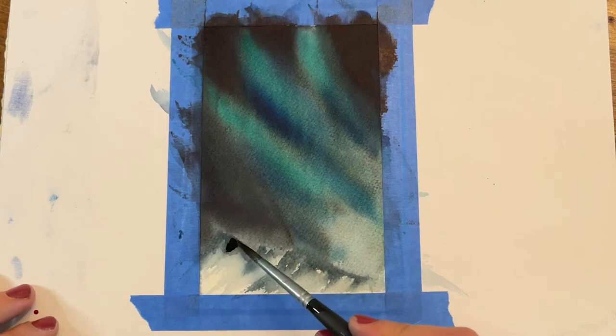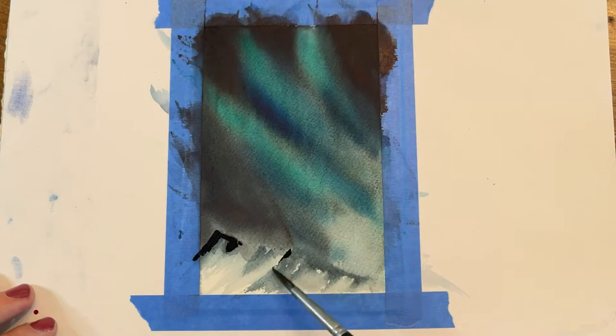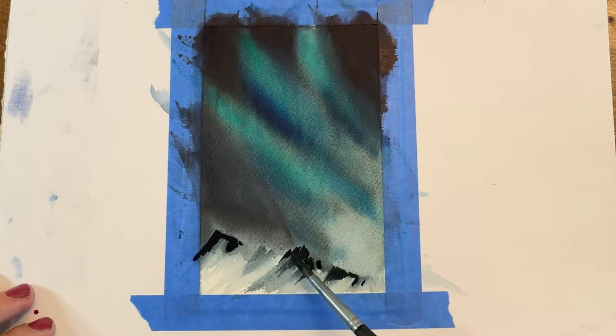Lastly, I'm going to add details to the mountain ridge — one more layer of carbon black on top towards the top of the ridge, and I'll blend it out a little bit again and let that dry completely. Then we are going to move on to our last step, which is the bleed proof white — super exciting.